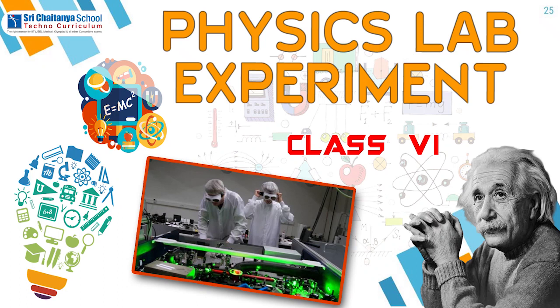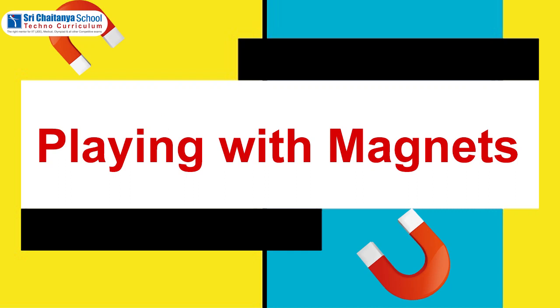Hello children, now we are learning a physics lab experiment for sixth standard. This experiment is from the chapter playing with magnets.